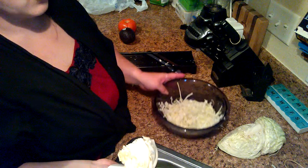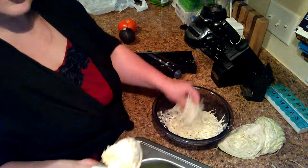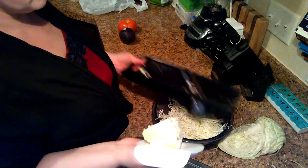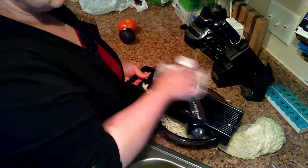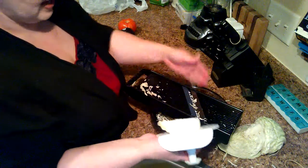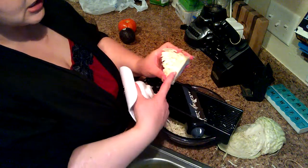As it starts to get smaller down to the core, we're going to puncture the core all the way through. The only thing you're going to get is the cabbage itself, and we're going to get down to nothing but core. So that's fantastic — and that's how you do your cabbage.